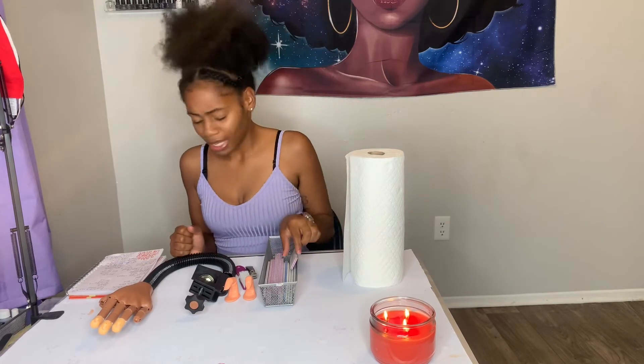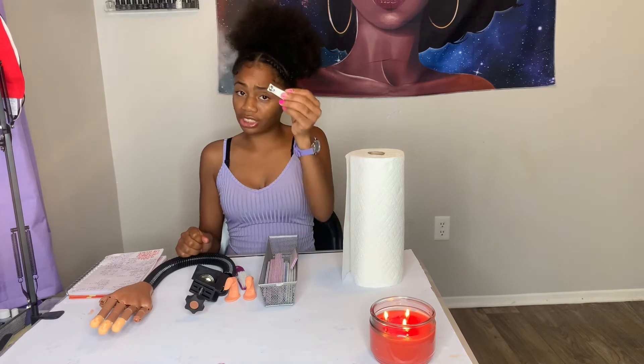Then you want to get some straight edge nail clippers like these here. These basically clip the nail straight across. You don't want those old-school nail clippers with a curve, because then you're not going to get that straight, sharp, clean look.